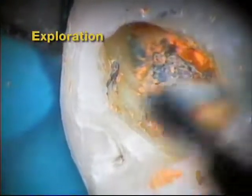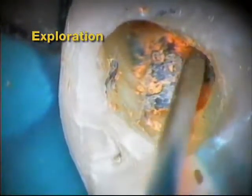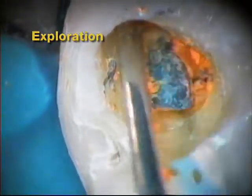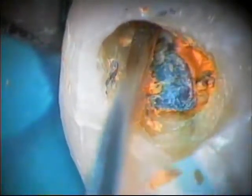Occasionally, and despite good endodontic practices, a GT case may need to be re-treated. GT obturators can easily be removed utilizing a variety of techniques. In this example, an explorer is used to test the carrier's movement.